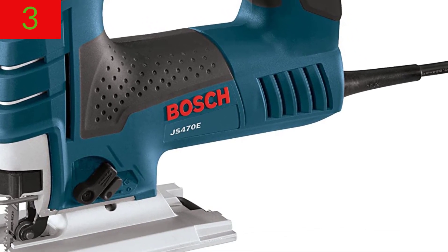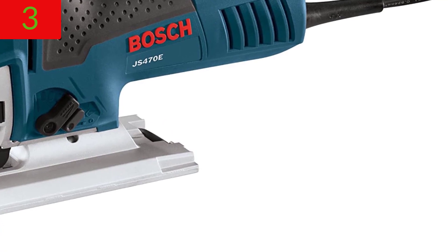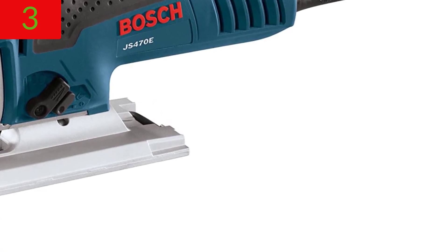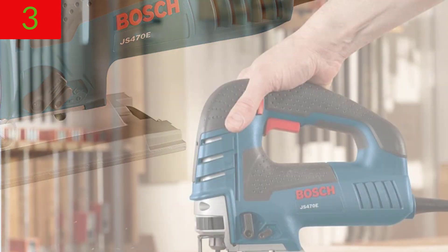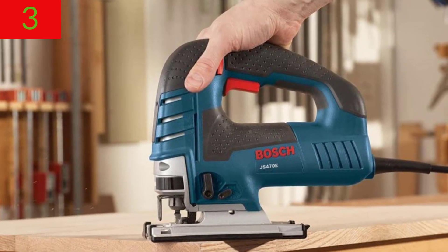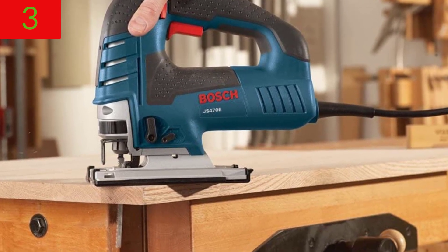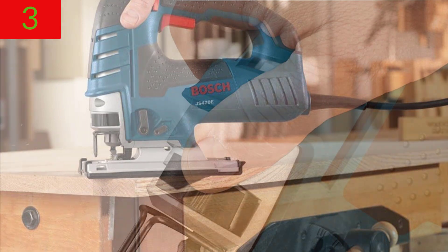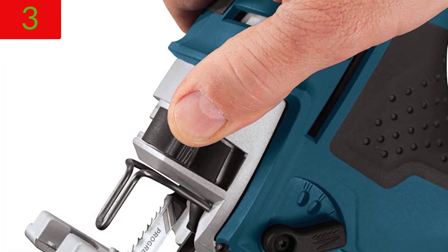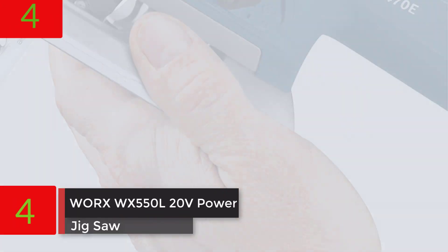With a dominating 7.0 amp motor, the JS470E jigsaw is top-rated. The no-load SPM offers a frequency range of 500 to 3100 Hz. Four orbital action tool settings combine power and flexibility, providing a variety of blade strokes for flawless cuts on even the most difficult cutting tasks.